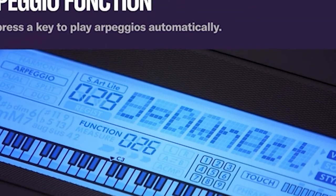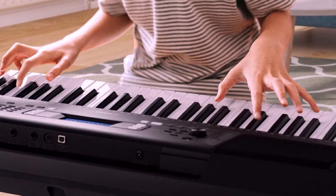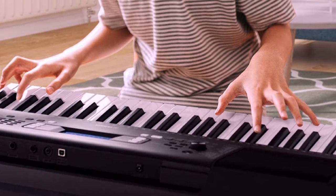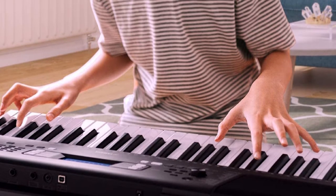The F373 comes packed with a full load of features important for beginners. It features dozens of effects, a metronome, 154 preset songs, and an audio and keys-to-success learning function.